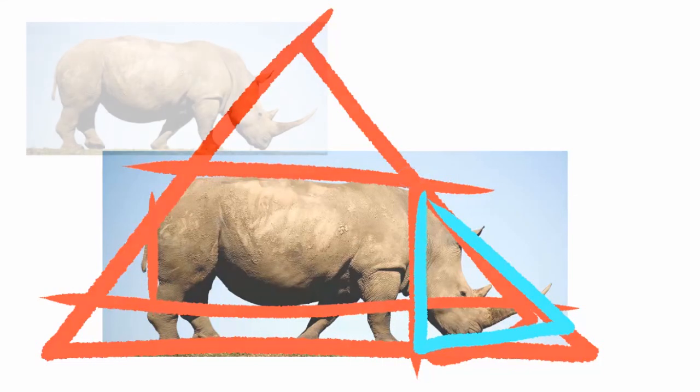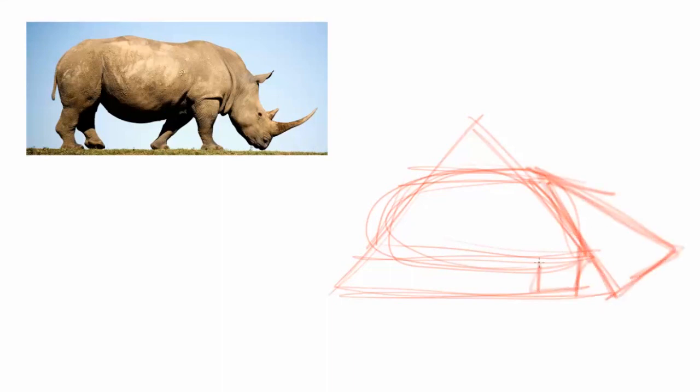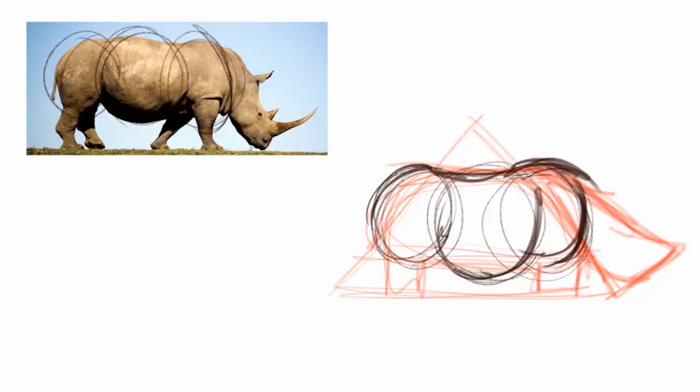Once I have that overall base shape, I move into the first of many times I'll sketch this rhino. This sketch is super messy — I'm using thicker pens and pencils to block everything in. The reason my lines are a lot thicker on this pass-through is it forces me to skip detail. With a thick marker I can't go in for that feathery detail; I just want to make sure everything is lining up where I want it.